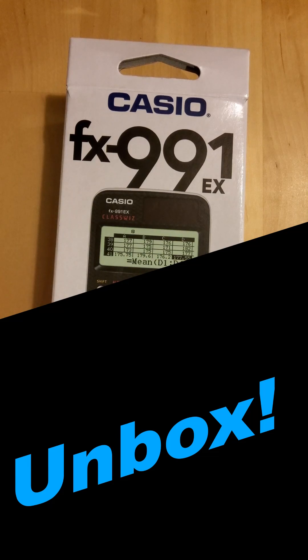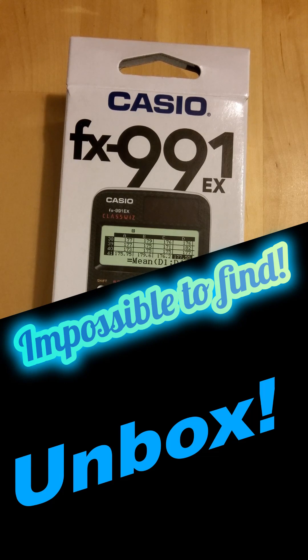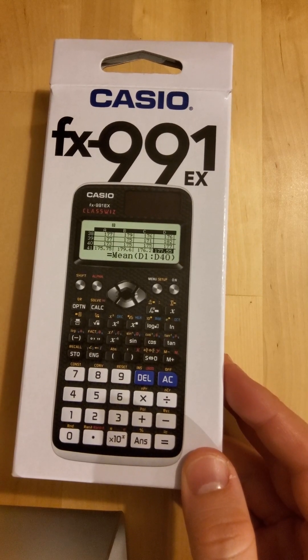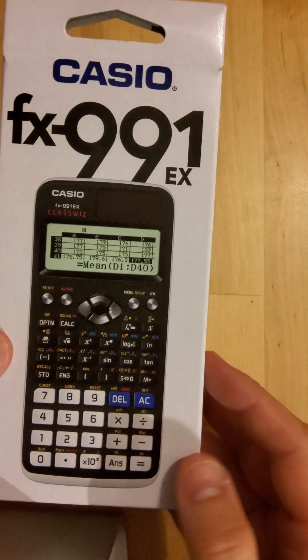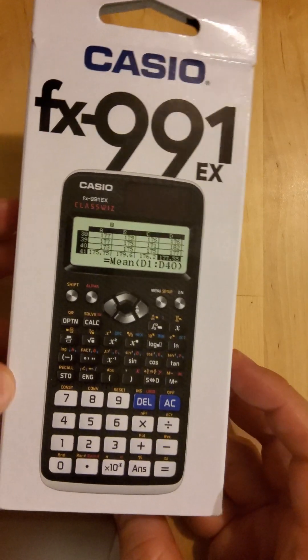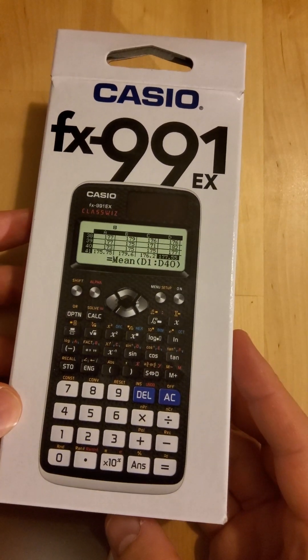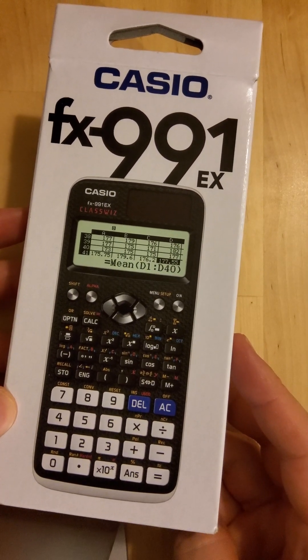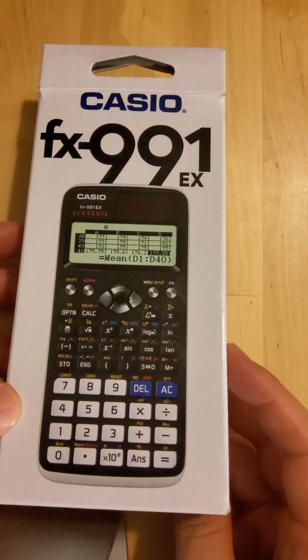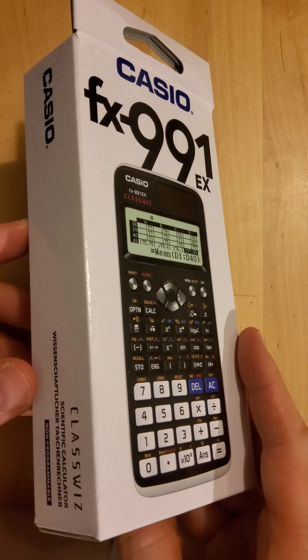Here it is — the Casio FX 991 EX model. You can also get the ES model which does pretty much the same thing, but this one has a little bit more memory. It's so hard to get right now; it could be anything to do with the markets or just how much people need it — it's completely sold out. I thought I'd unbox this just to show you, and it's good to get it after a few weeks of waiting.